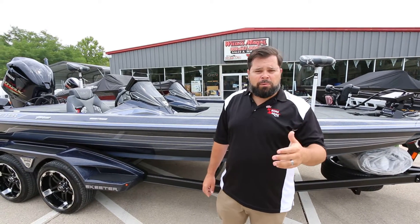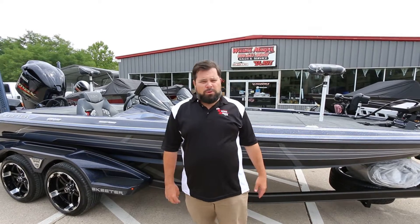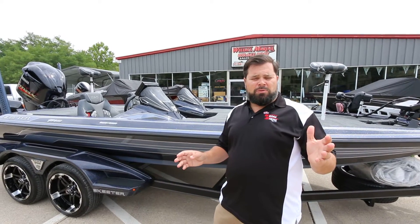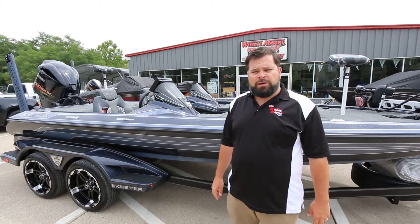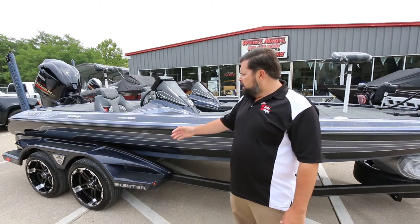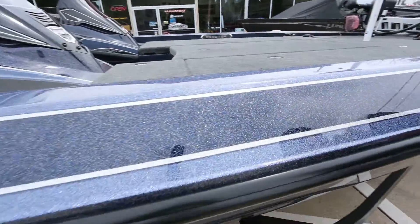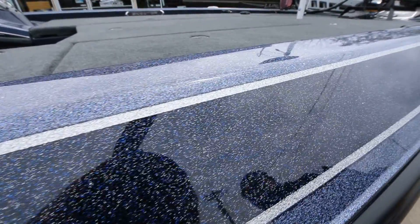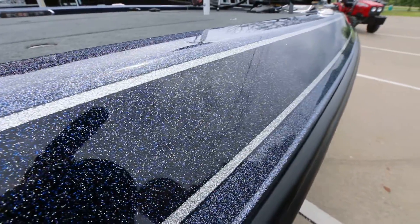Hey folks, Sean Weta here with Weta's Marine and it's that time of year. It's time for the newest creations out of Kilgore, Texas and we've got the new colors this year on the FX21LEs. That's really what I want to highlight in this video. We've got a really cool slate blue, we've got a twilight slate gel here.